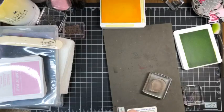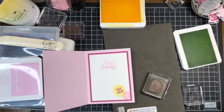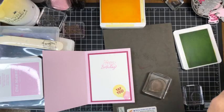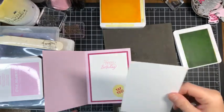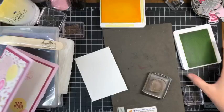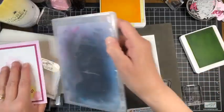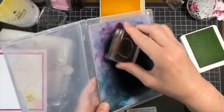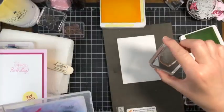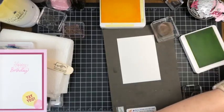I want to work on the inside of the card as well. Let me grab our inside layer — yes, that is the correct size. I'm going to bring in the happy birthday stamp. Actually, let's do our little yellow balloon again since we need it on the bottom of the inside. Remember, we need to clean the stamp in between each use because every time we add ink it's going to look slightly different.